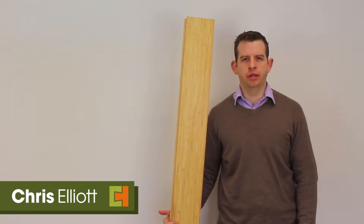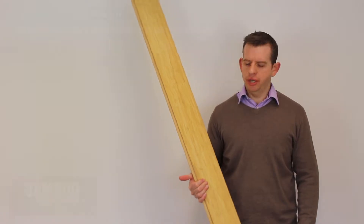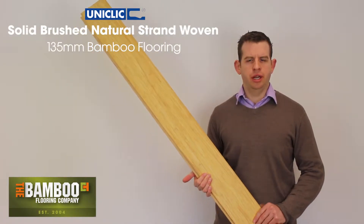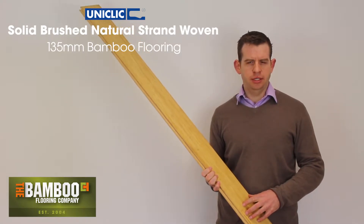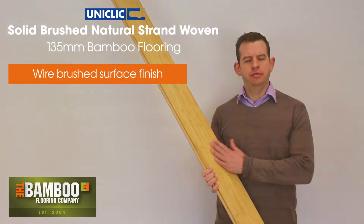Hi, I'm Chris from The Bamboo Flooring Company and this is our brushed natural strand-woven Uniclick Bamboo. It's natural in colour and has been wire-brushed to give it a textured finish.